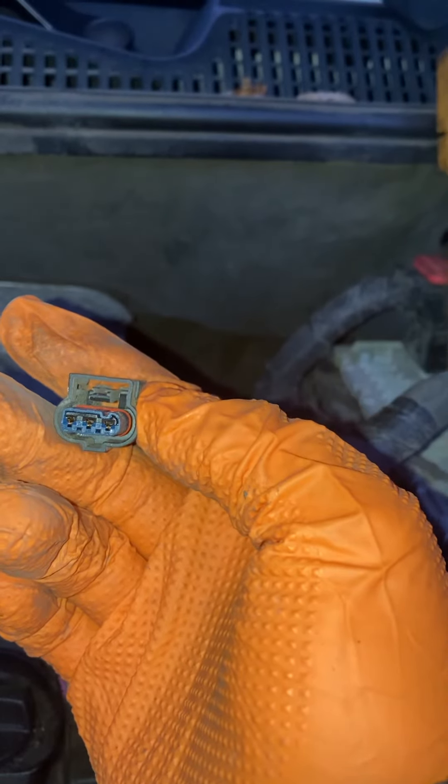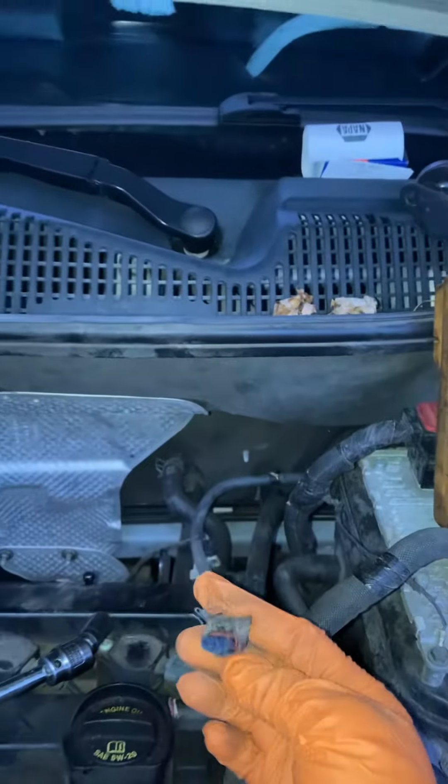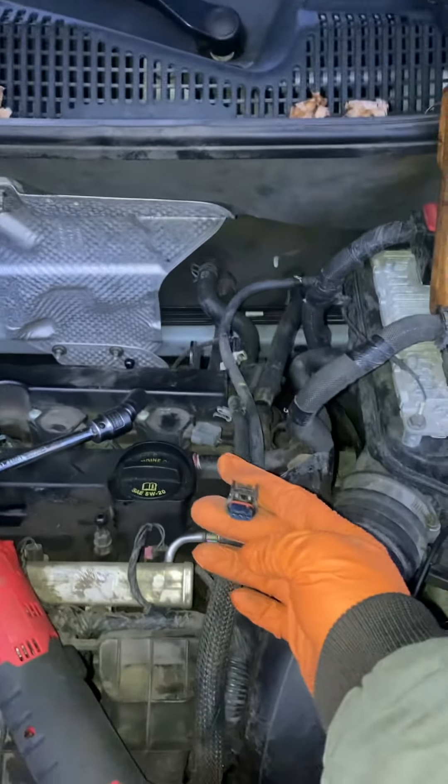So that tells me my problem is the sensor itself. We're going to have to replace the sensor and that should take care of the problem. Alright, adios.